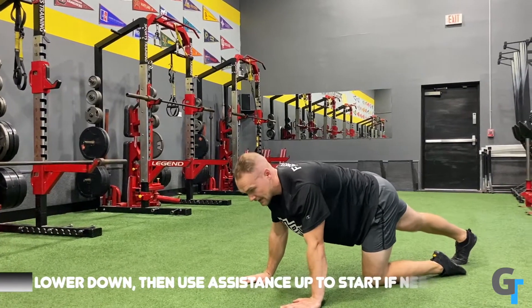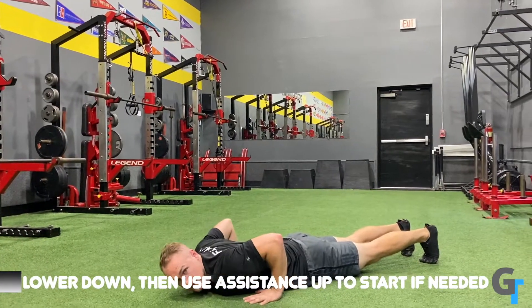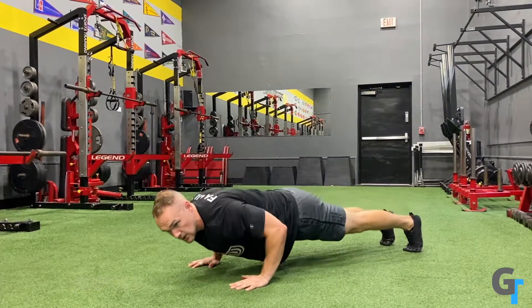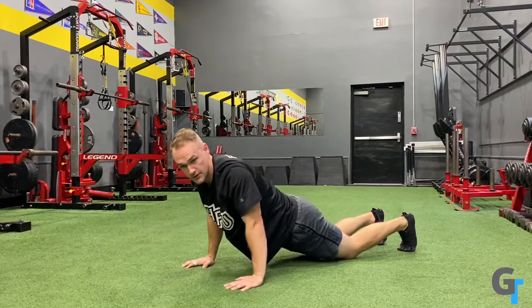And if you're not even there yet, sure — you can lower down, put your knees on the ground, push up, and then pop up. So I lower down here, knees down, push, and up.